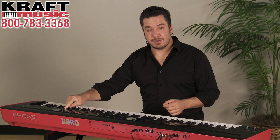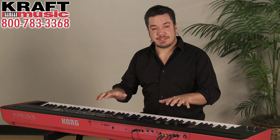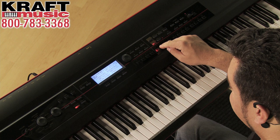On the right side of Kross you'll find 16 buttons, and these perform two very useful functions. First, they can be favorites, so you can use these to quickly call up your favorite sounds. And those can be programs or combinations, which are up to 16 different sounds layered, split, and velocity switched across the keys.